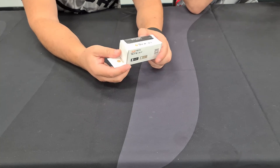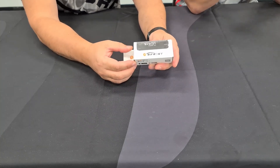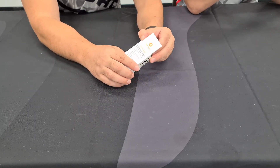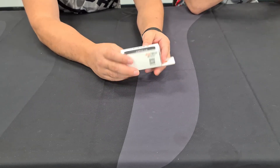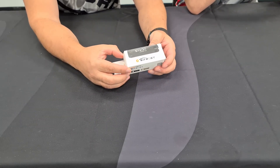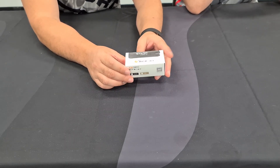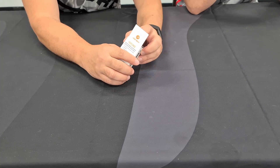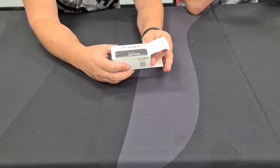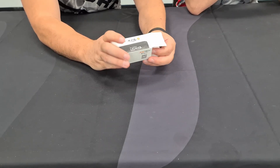If you look at the Thor movies, the Bifrost Bridge is all rainbow colors — and this is a rainbow, it's 11 colors. It kind of goes with the Thor theme; they've got the Thor suppressor for the Vector and the Bifrost tracer. Somebody there really likes their Marvel. That's a way to get around the copyright, I guess.